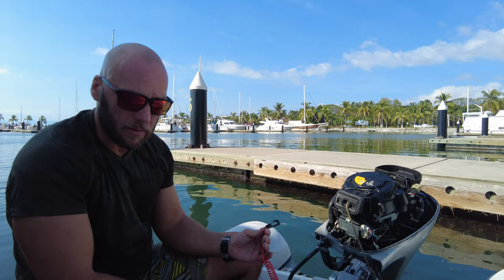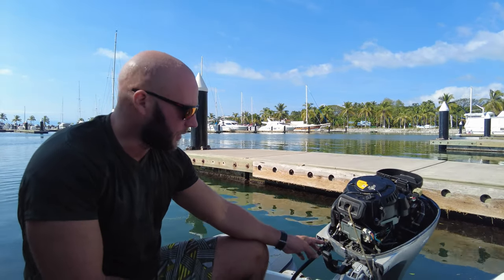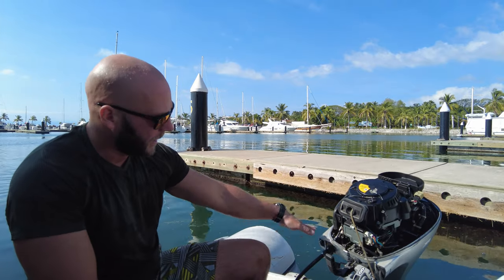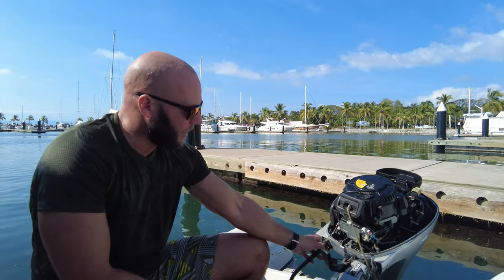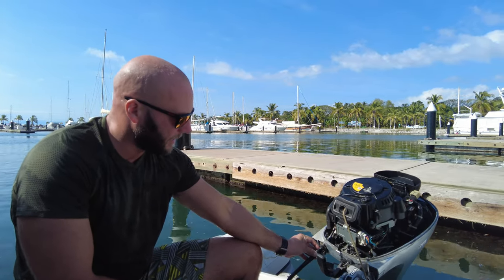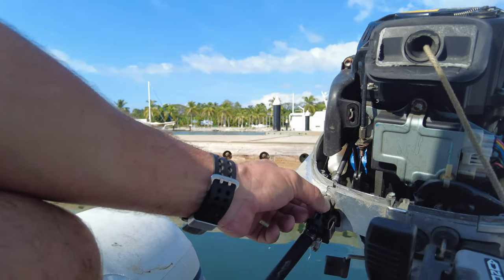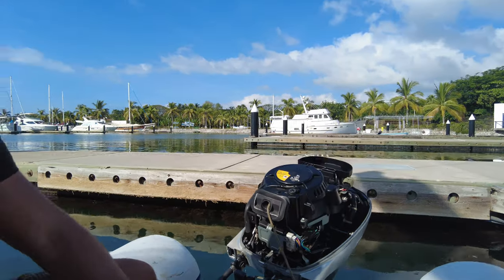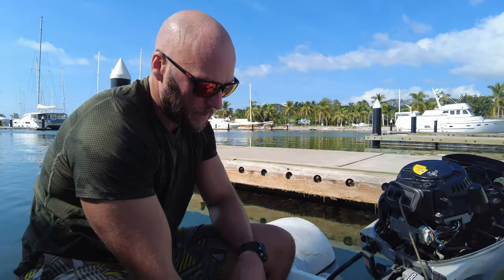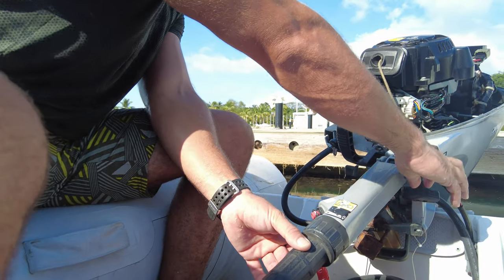I've got the lanyard in — they're pretty important, you should always keep those on. First thing is to have it on an angle like Eva left it. Pull the choke out — don't pull it all the way, just a little bit. So we've got the lanyard on and just a little bit of fuel on the first go, and then we're going to see if I can pull it.